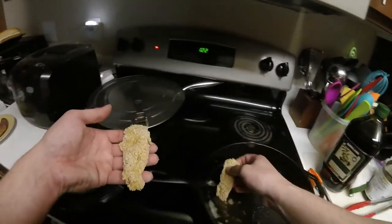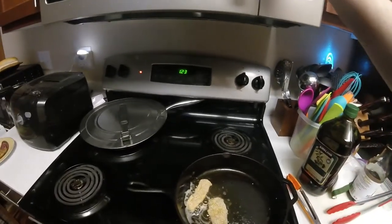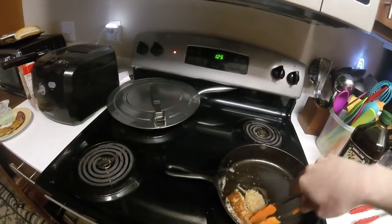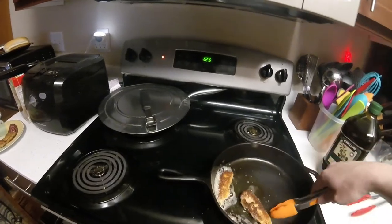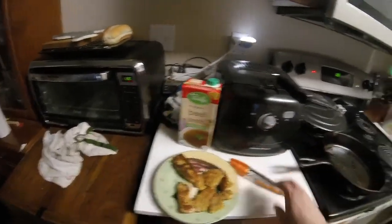Now let's go on to the copper rockfish. I'm going to do a minute and a half each side. Just a minute and a half — it's just a little too long.